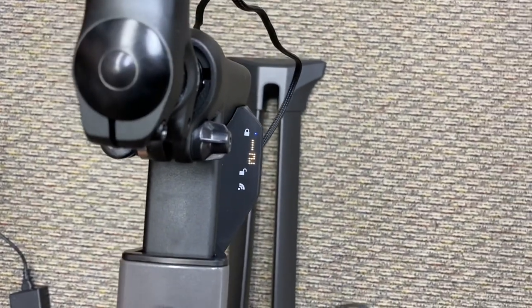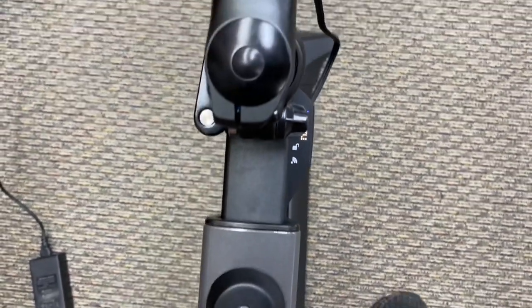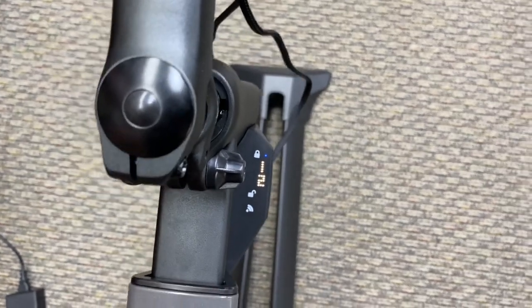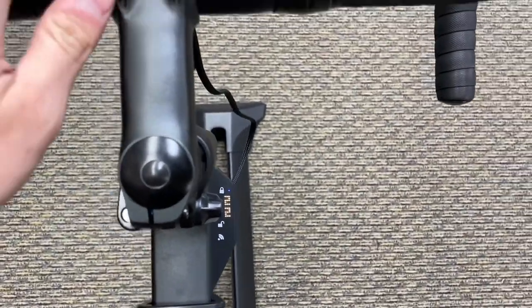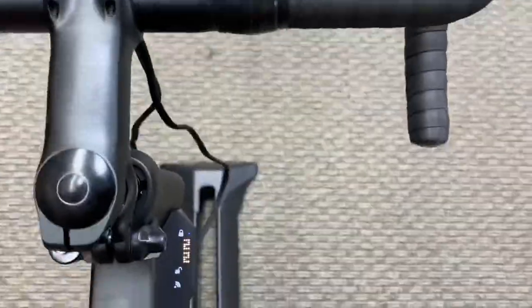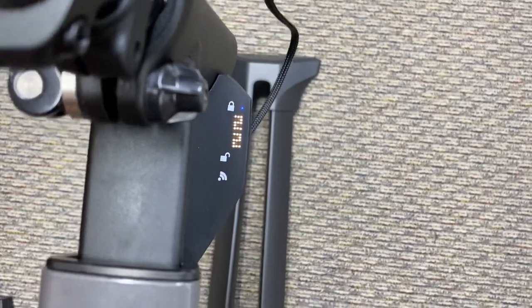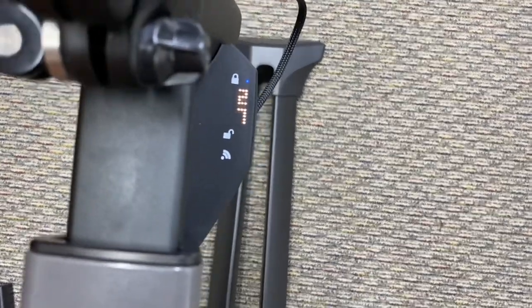Getting on the bike, you can shift gears. The two buttons up top are the front derailleur — that's like having a double chainring, so that changes your hardest gear. You can go all the way up to 11 at the rear, giving you 2x11 speed. Very cool. That's in the lock position.